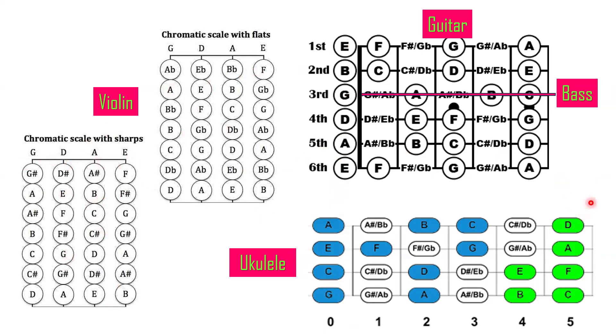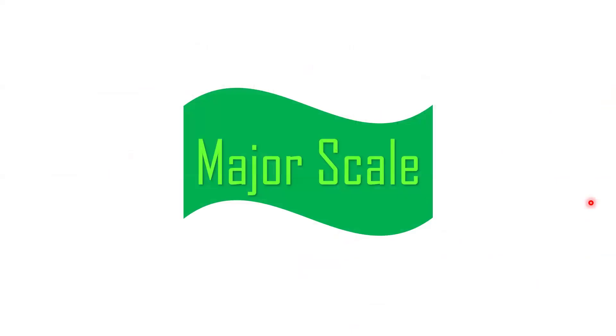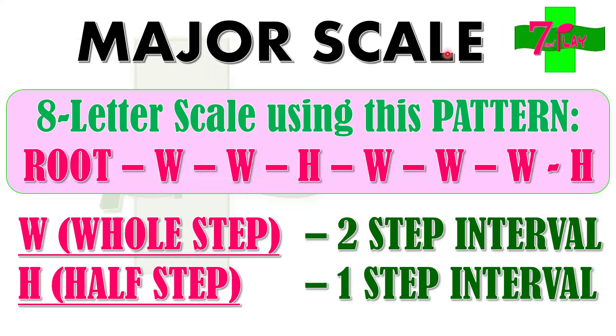For beginning level players on piano, ukulele, guitar, bass, or violin, here's the final topic before we apply the concept to 'Holy Forever.' It's the major scale. Just highlight this pattern — it might be hard at first but we'll apply it across many songs. Remember this formula: Root, W, W, H, W, W, W, H. The W stands for whole step, which is a two-step interval, and H stands for half step, which is a one-step interval.